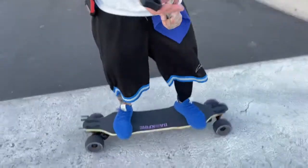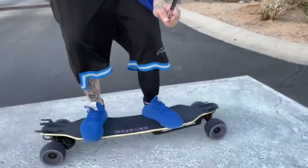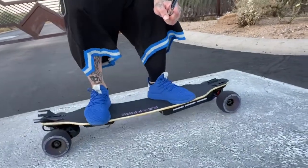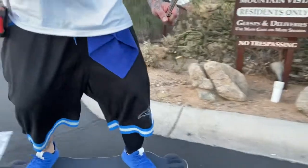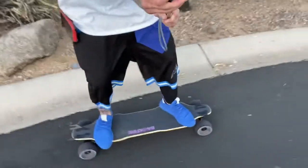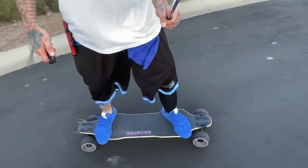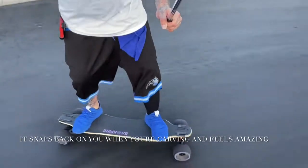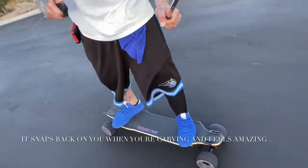This board is a flexi deck, as you can see. Look at this — flexible as hell. Something that I really like about it is the flexibility. It snaps back incredibly fast. So when you're riding and cutting inside corners, it snaps in and snaps back out. It's amazing.